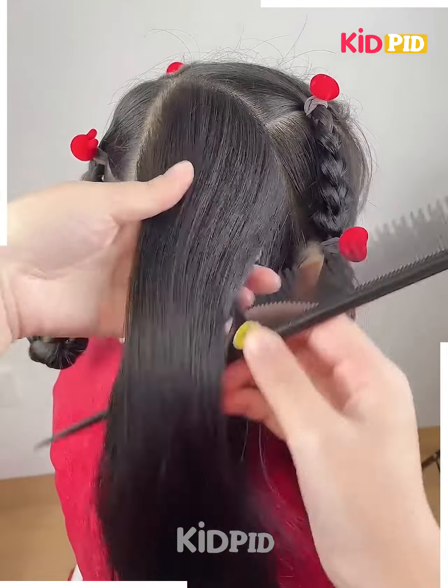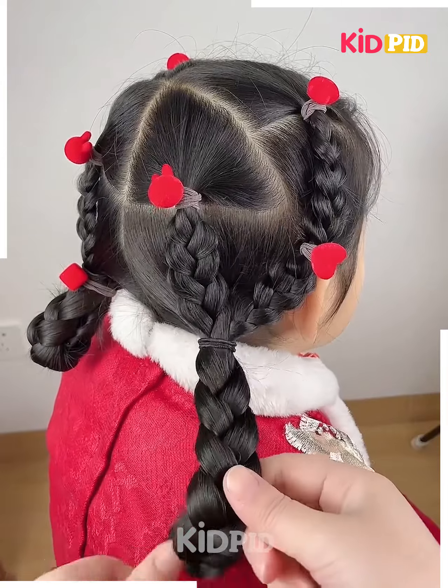Now taking a section from the back, make another braid out of it, join it all towards the bottom, make another braid out of it, and roll it up.